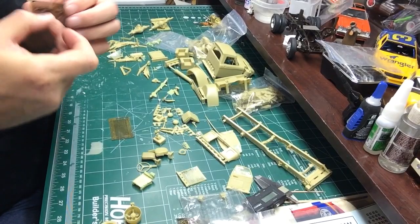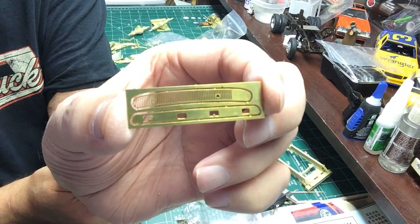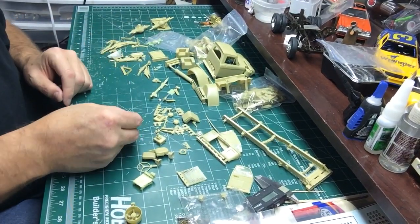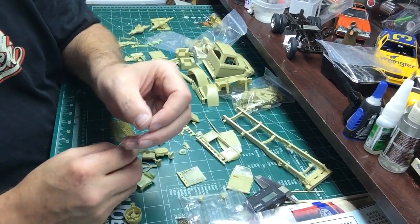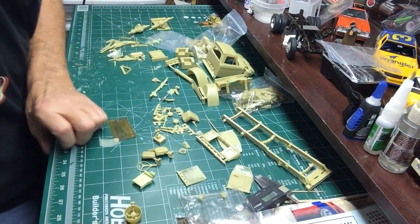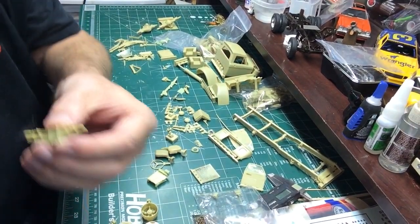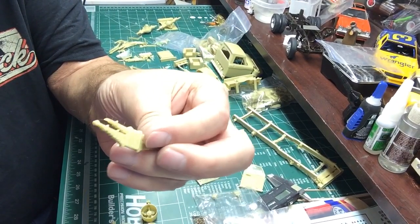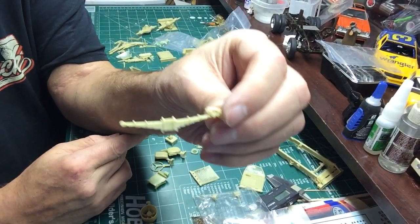More photo etch - the cowl vent and the front grill emblem. Got some rear leaf springs with the helper spring - nice mold. Got the front springs with the shackles.